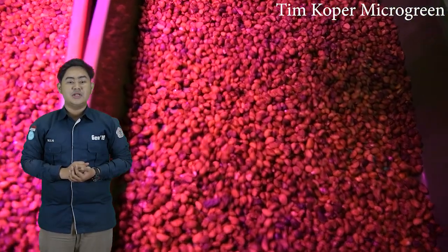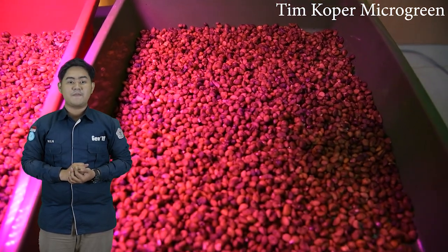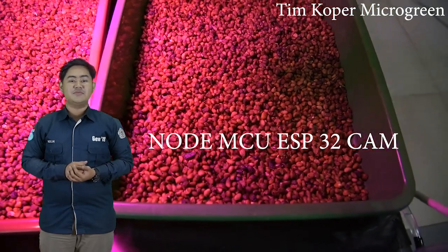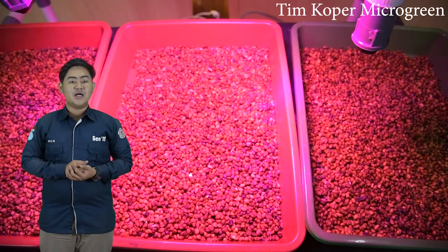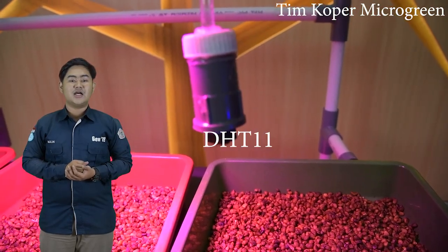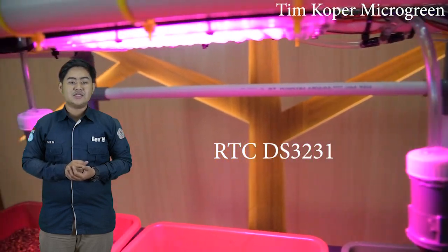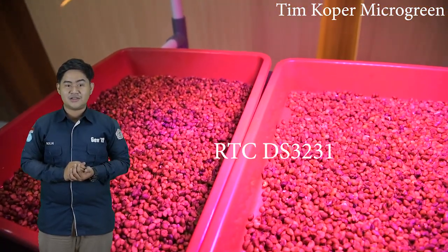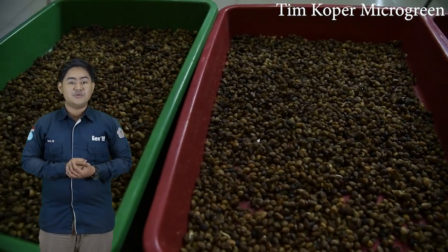Yang kedua adalah rancang bangun. Dalam perancangan Koper Micro Green menggunakan perangkat keras sebagai berikut: yang pertama, Node MCU ESP32CAM sebagai microcontroller dan pengendali utama; yang kedua, sensor DHT11 sebagai pendeteksi suhu ruangan koper; yang ketiga, RTC DS3231 sebagai pendeteksi waktu secara real-time; yang keempat, relay 4 channel sebagai saklar arus.